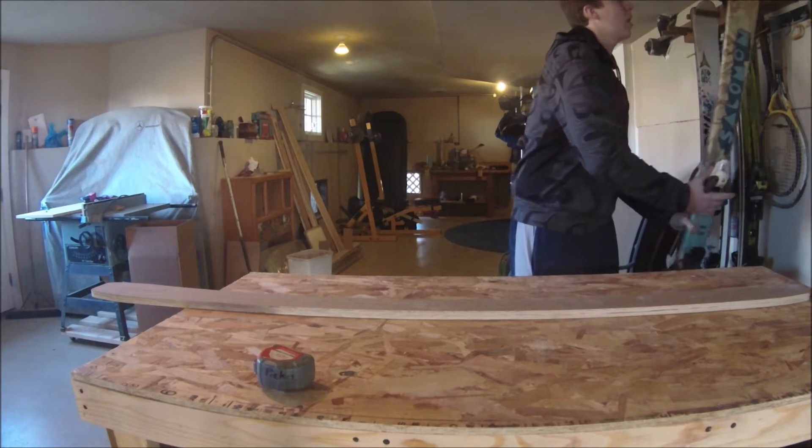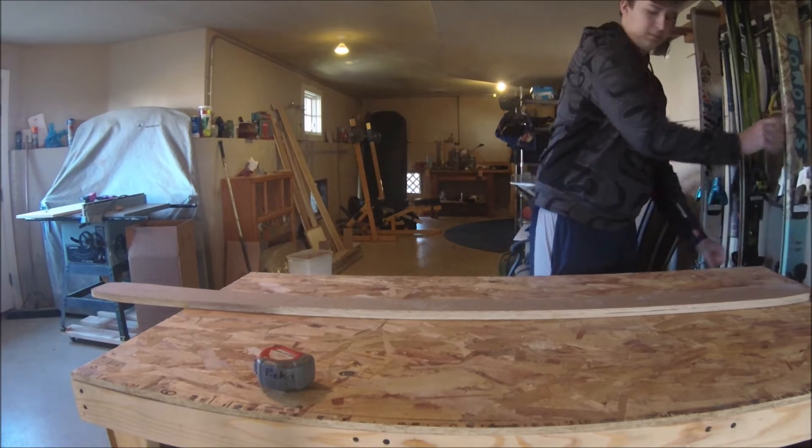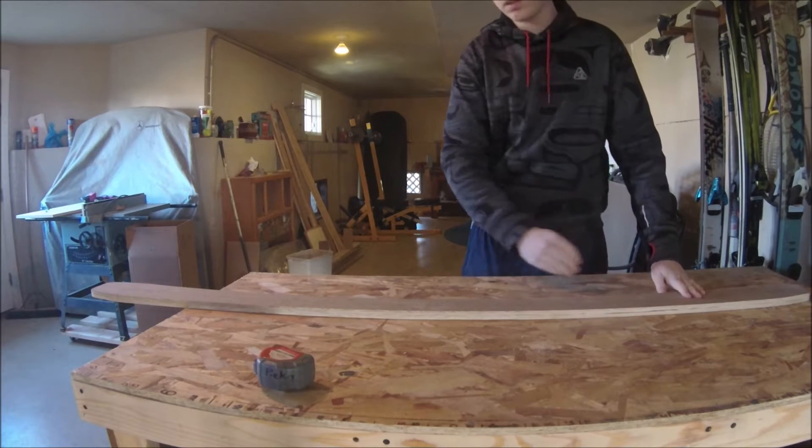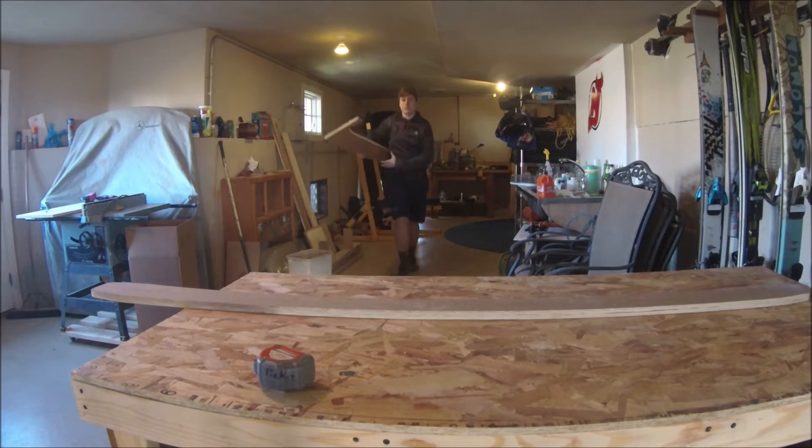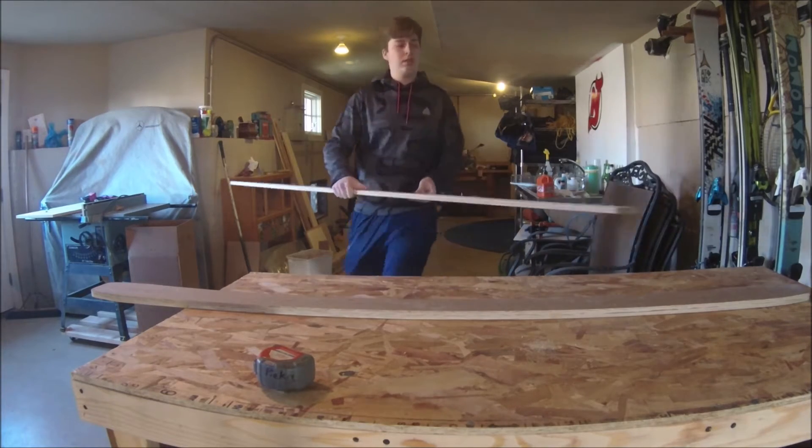From there I took a jigsaw and cut out the paper template on top. Be very careful with that because it is easy to go inside of it. Then I sanded down to the line, which I'll show you later.